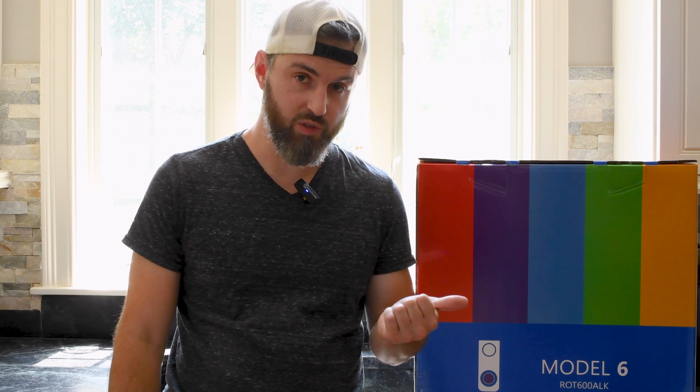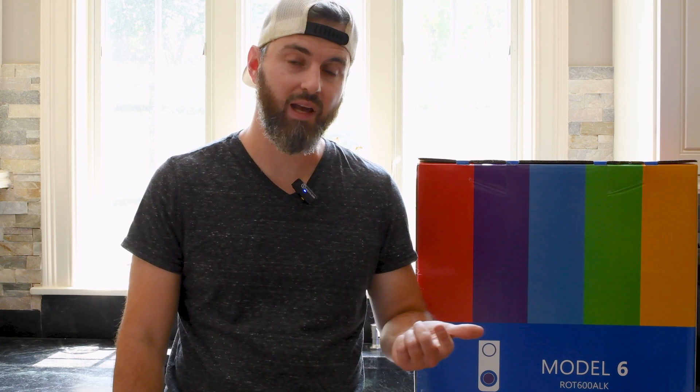Right here in this box is the under the sink tankless reverse osmosis system from Express Water. This is their newest system, it's the Model 6 with pH. So that means you get a tankless RO system plus remineralization of your water. Basically the way it works is your reverse osmosis is going to remove all the bad stuff from your water including dissolved chemicals, sediment, bacteria, viruses, all that kind of nasty stuff. And then at the end it remineralizes it with things like calcium, potassium, magnesium and some other micro minerals.